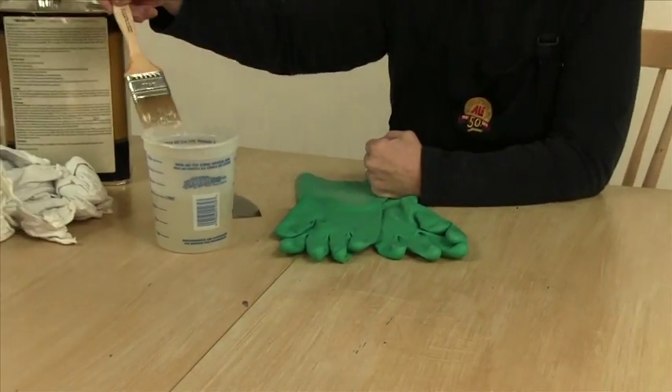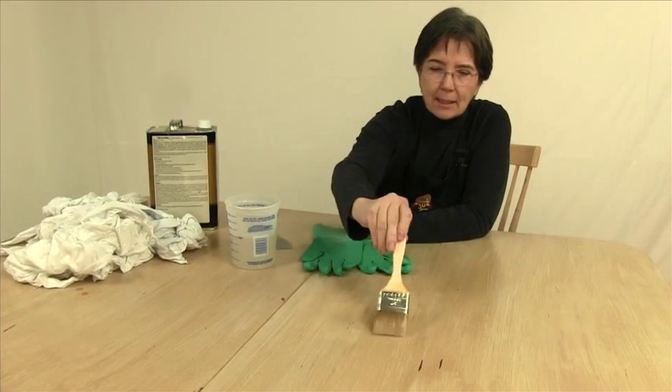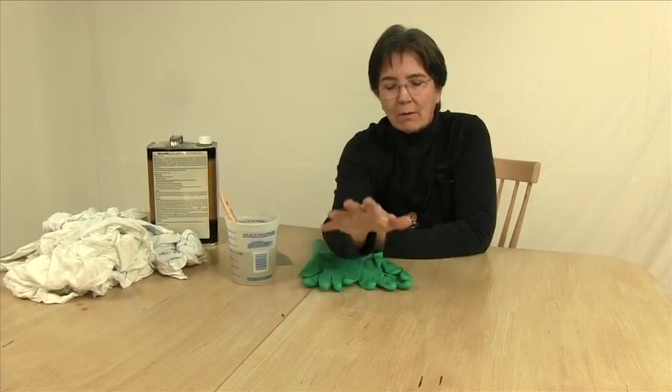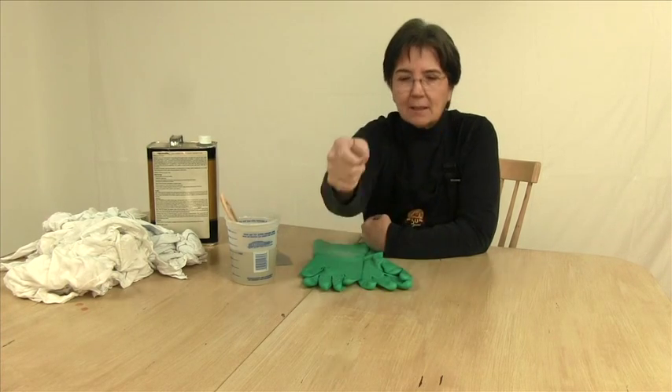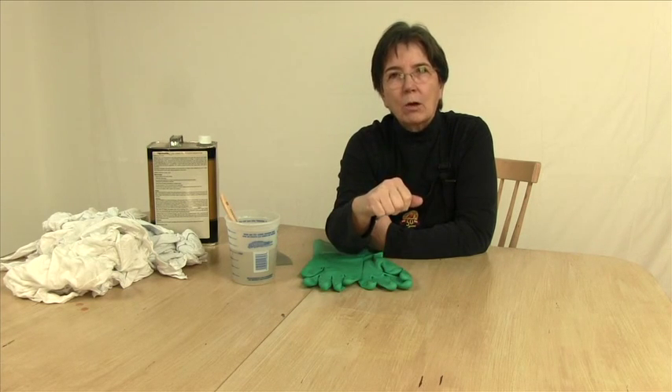Make sure it's a heavy application. The next thing you need is patience. You want to make sure that the chemical does the work. Don't be immediately scraping it off. Let it sit, let it soften, let it do the work.